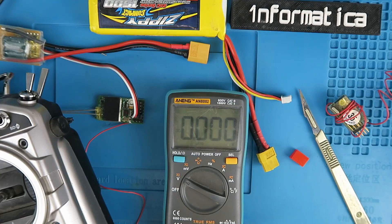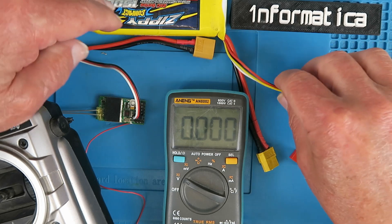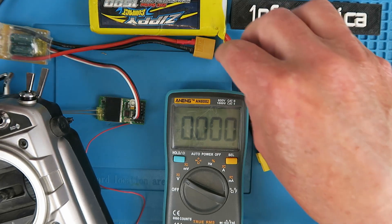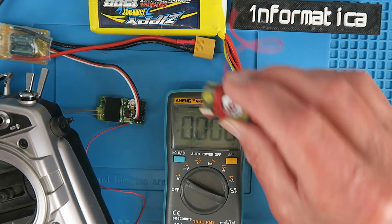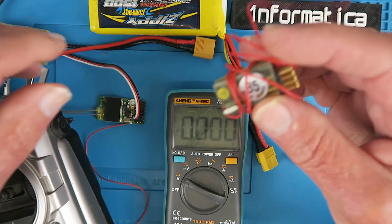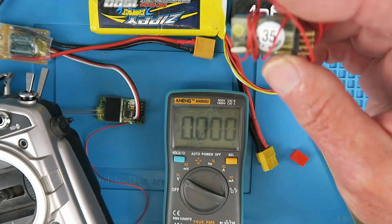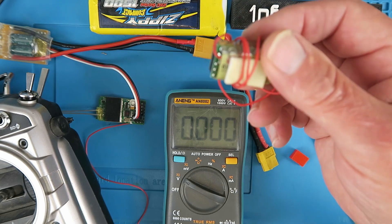Time now to see if everything is working okay. I've got my speed controller here and a battery which I know is discharged down to the storage value at least. By the way, recycling in mind for the battery lead, I've taken a bit of this very flexible antenna cable off of this old, now useless, 35 MHz receiver.